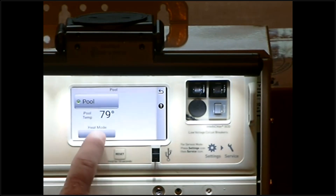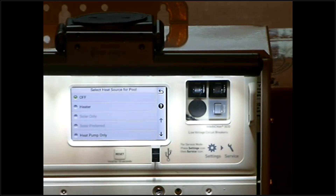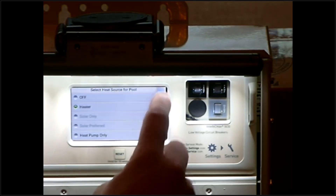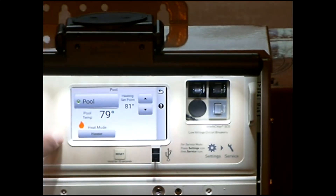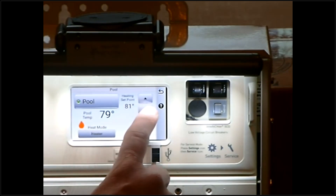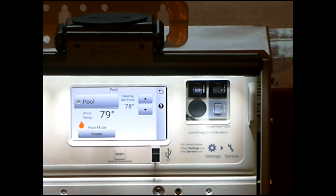By hitting the heat mode, we have a few options: you have a gas heater and down here you have an electric heater. By hitting the gas heater on and backing out of here, you will now see a flame and a heat set point. The flame is on because our set point is above water temp. If we kick it off, you'll see the flame go away — that means the heater has been disabled.